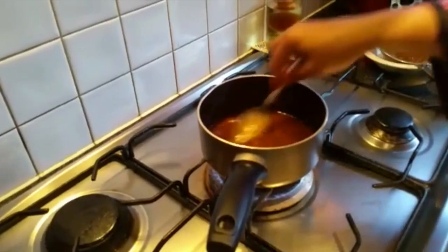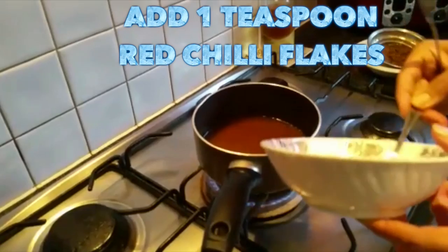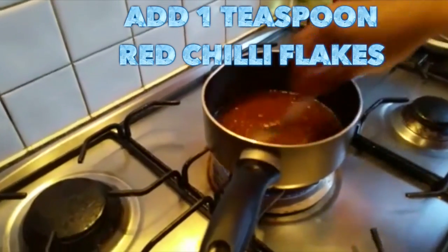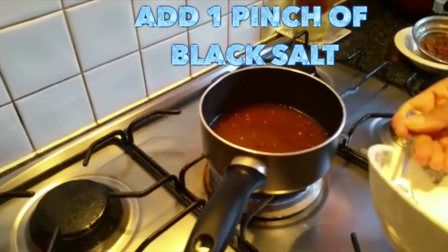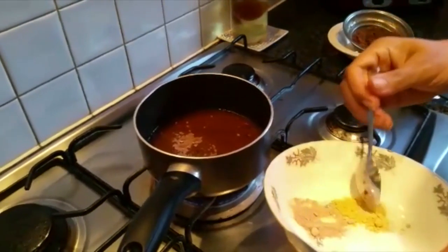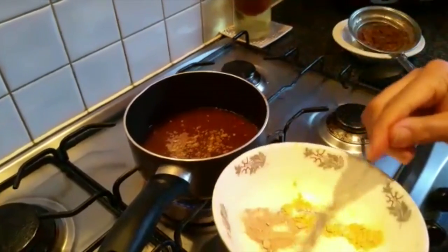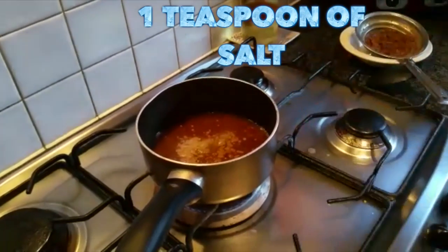First of all, I'm going to add about two teaspoons of chili flakes — it's according to your taste. Now I'm adding one pinch of black salt, which is called kala namak. Then about half a teaspoon of ginger powder and about one teaspoon of salt.